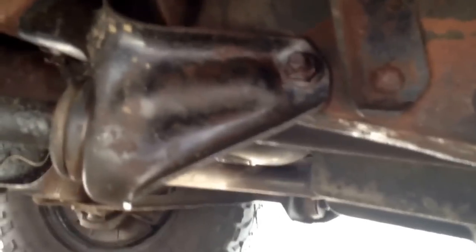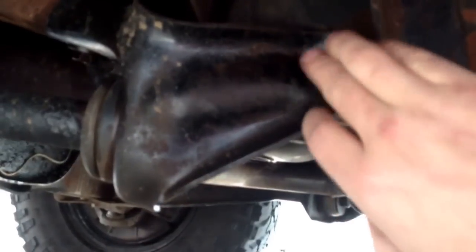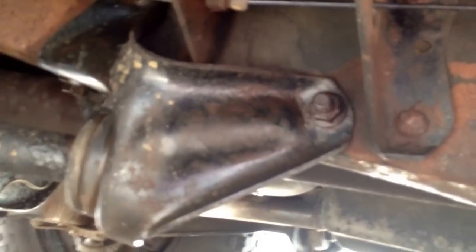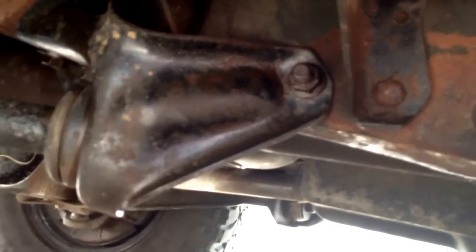First, what we've got to realize is that some of these trucks actually have rivets instead of bolts. I got lucky that on both sides I have bolts, not rivets, so I'm just going to try to break them free and get them off. I've been soaking them in some penetrating oil for a couple days now — hopefully that'll do the trick.